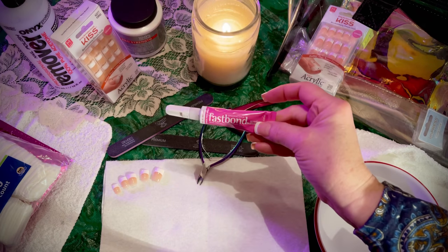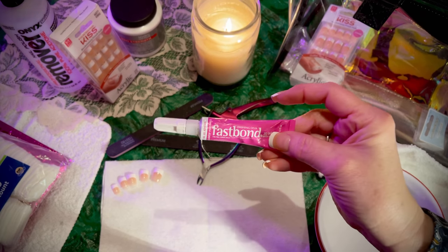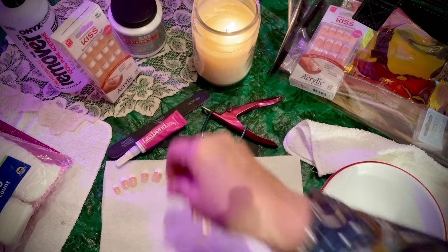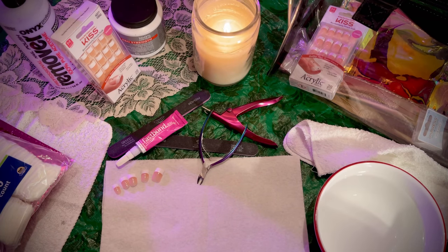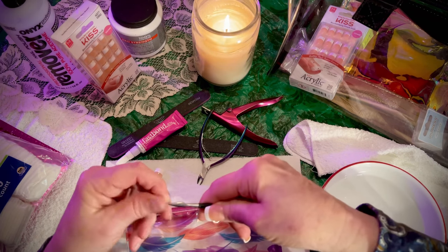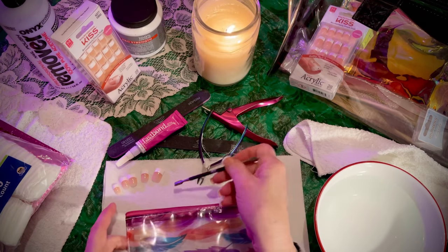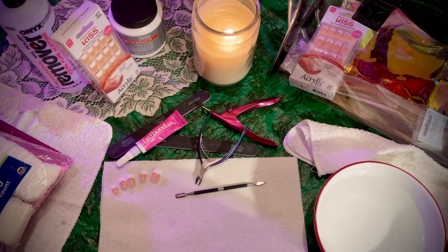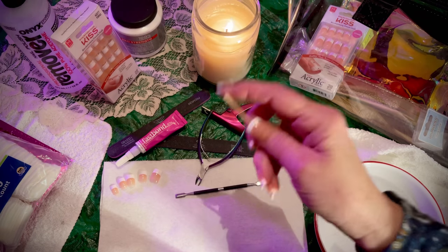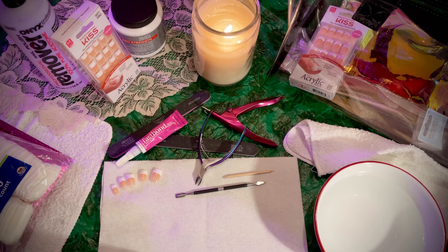This is the kind of glue that I use. It's by Dashing Diva called Fast Bond. I don't know the official name for this tool, but it does help in a manicure to push back cuticles. And I use this — I'll show you what I use that for. There's nothing else in here that I need at the moment, so let's set that aside.